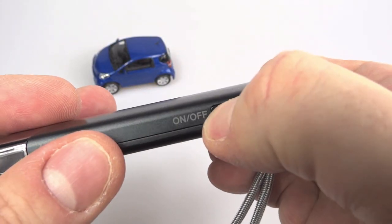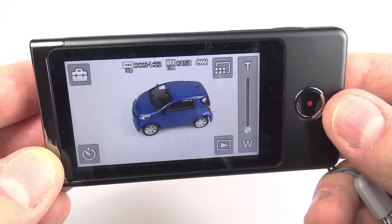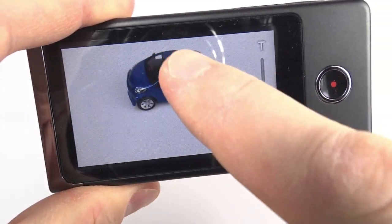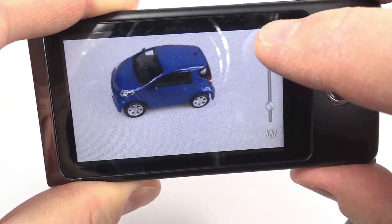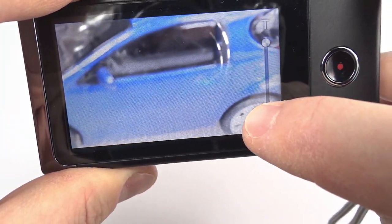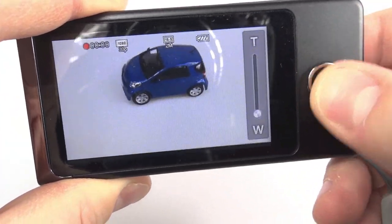Switching the camera on by holding the on/off button down for a second, it powers up to reveal a beautiful big screen on the back — a capacitive touchscreen that's really nice, clear and sharp. Tapping the middle brings up the icons. On the right there's a virtual zoom lever that you have to touch the screen to use. As mentioned, it doesn't have an optical zoom — this is a digital zoom, so best to avoid it.